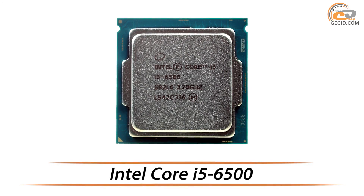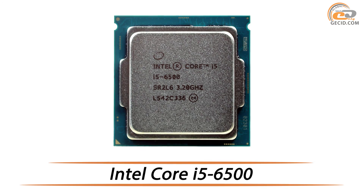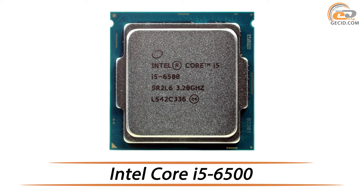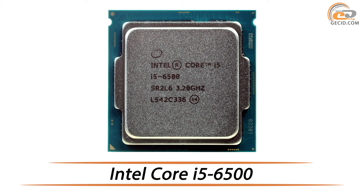Hello everybody! Today our guest is an affordable 4-core model, which does not feature any specific performance at nominal operation as compared to its competitors. Although the overclocking promotes it to be almost the best market offer within the price range of $250.